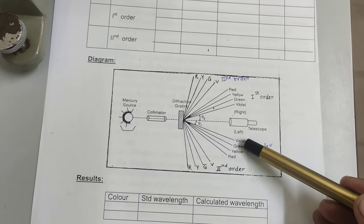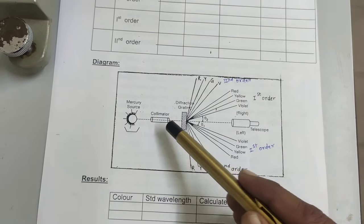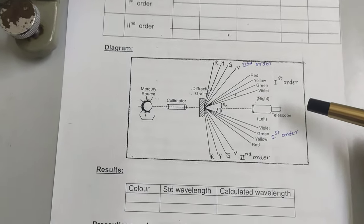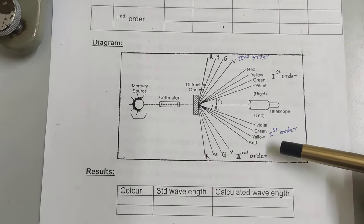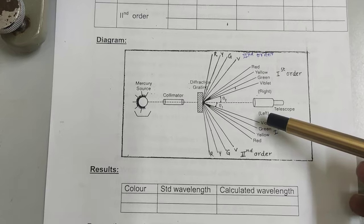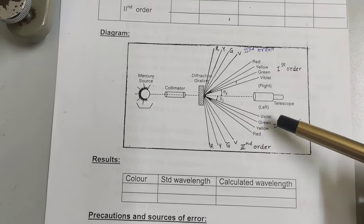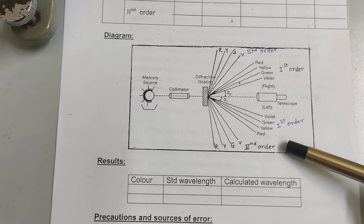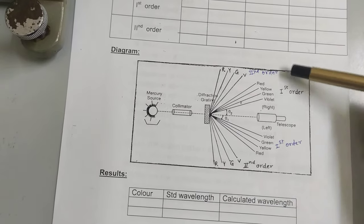When the collimator and the telescope are exactly in front of each other, the central white light is seen. If we move the telescope towards either side, we observe diffracted light — different colors according to their wavelength. The first order spectrum appears closest to center on both sides. Moving the telescope further left or right reveals the second order spectrum.